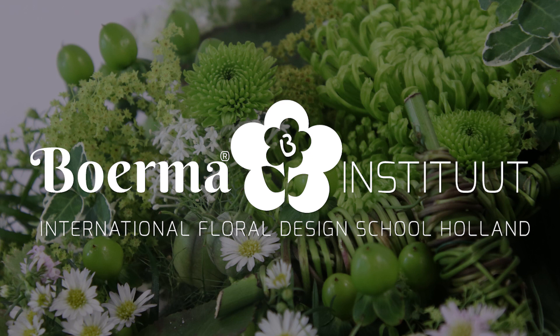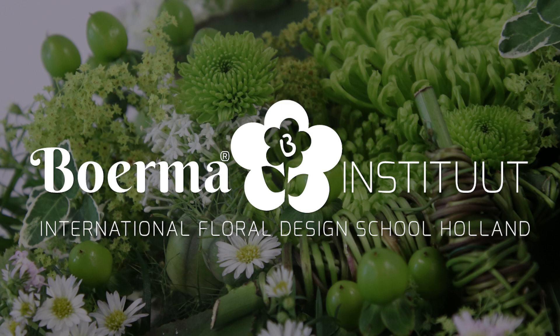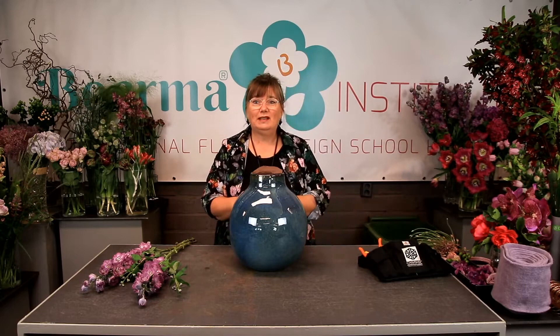Hello everyone, and welcome to a new floral design livestream edit. Because of the current situation, we try to do livestreams every other week. This time it's Jacqueline Boerma, creating four different arrangements. For convenience sake, we've split the video up in two parts. So without further ado, let's start with part one.